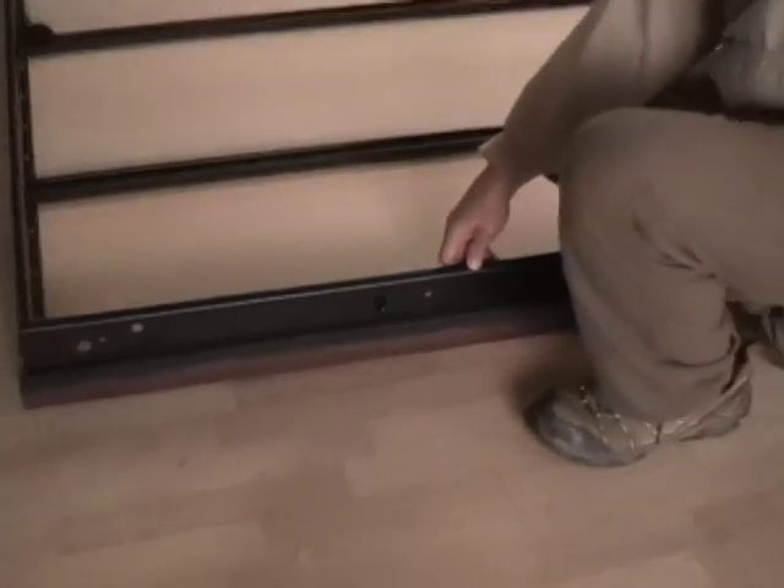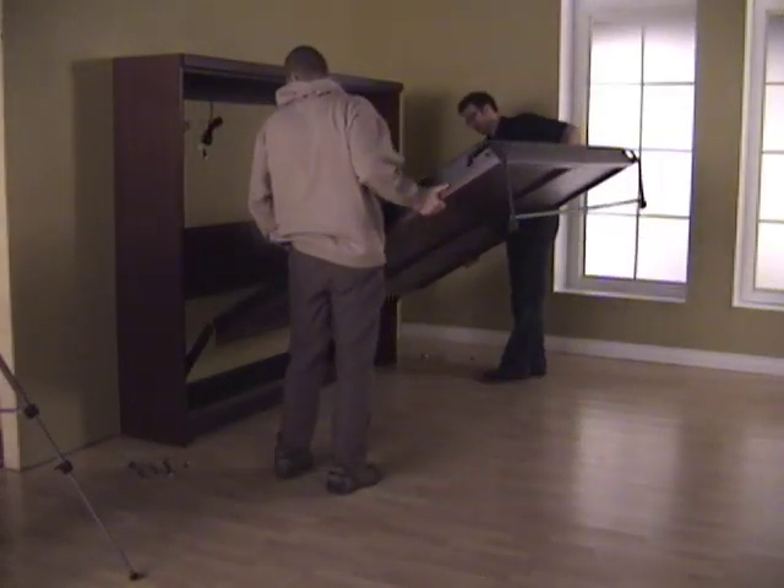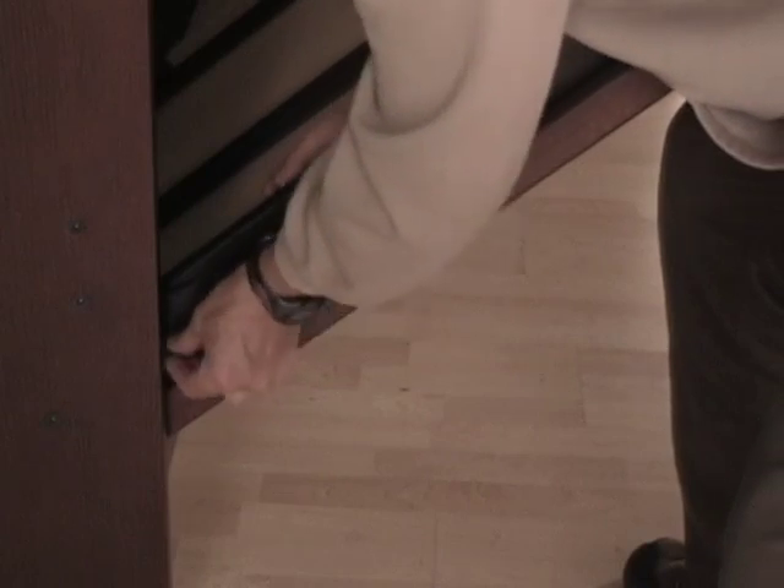Then push the uppermost bolt out on both sides. With two people, lift the bed assembly on a 60 degree angle and slide the uppermost bolt into the groove of the spring mechanism's arm. Then reattach the middle bolt using a half inch wrench or socket.